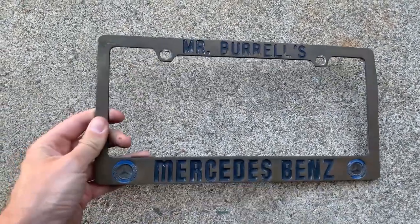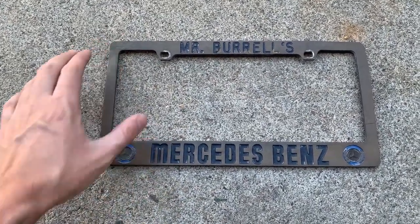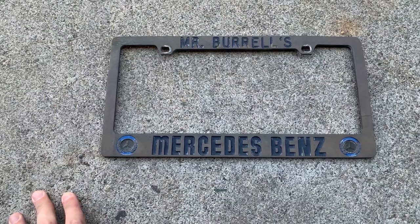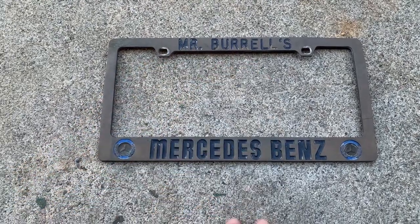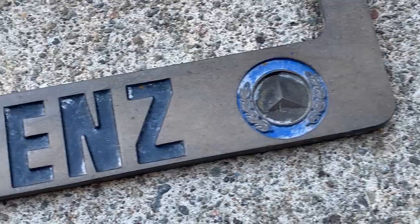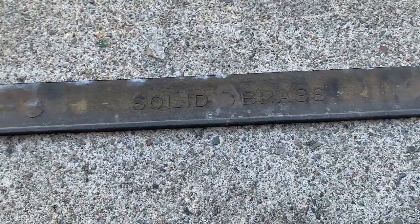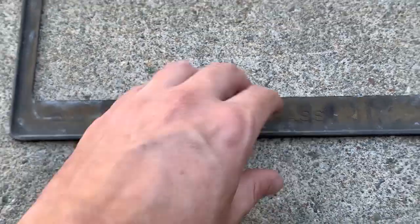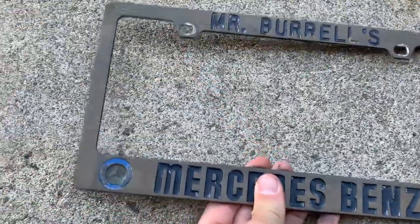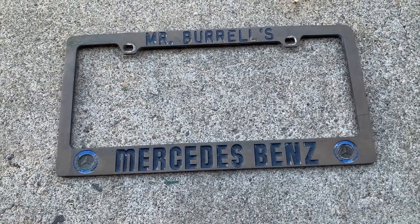One really cool thing I noticed when I bought the car is these license plate frames — there's an identical one on the front and the back, and they are solid brass. MC Hammer's real name is Stanley Kirk Burrell, so this is Mr. Burrell's Mercedes-Benz. They have 'Mercedes-Benz' indented in them, and clearly used to have some blue paint. The back is stamped 'solid brass.' I'm looking forward to getting them in better shape and putting them back on the car.